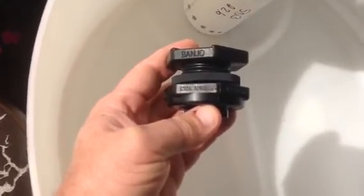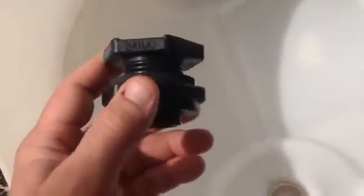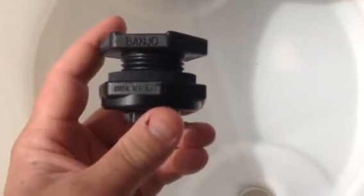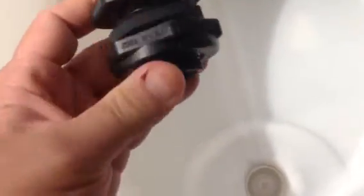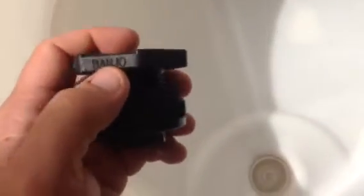It's made in the USA, and it's $6. I went around to Home Depot and all these other places trying to find one of these, and you couldn't get them for less than $13. This thing is made in the United States — Banjo is a major brand for agricultural, barrels, water, and all kinds of things. Banjo is an excellent brand.